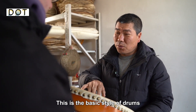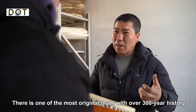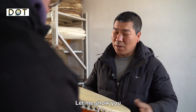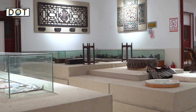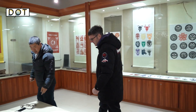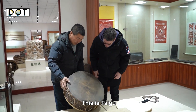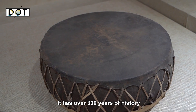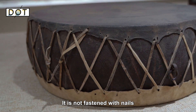This is a very traditional drum that is over 300 years old. There is also another drum on display — one that already has the traditional covering, and one that does not.